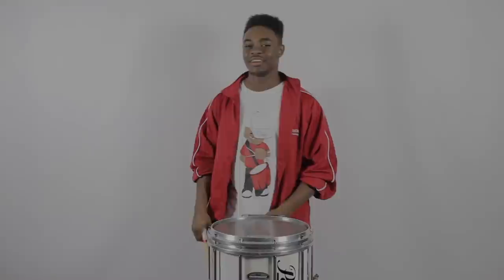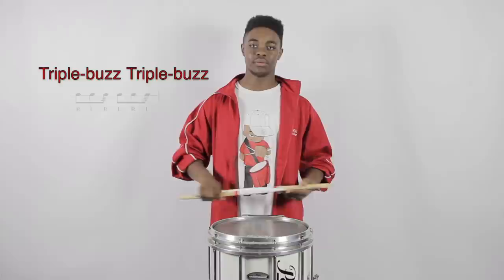Next part, we have two triplets, and for each triplet, we have a buzz on the end. Speed it up. Now let's put it all together.